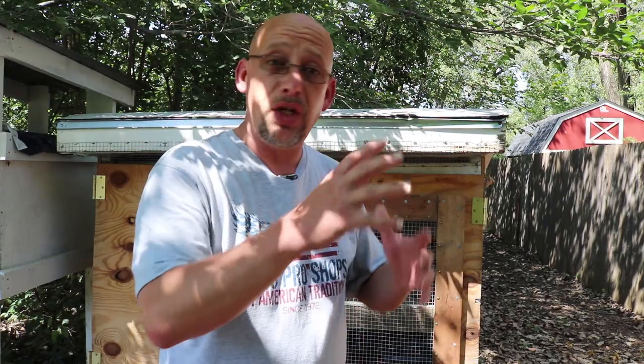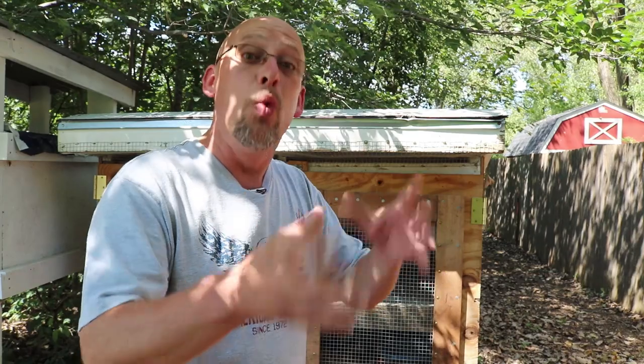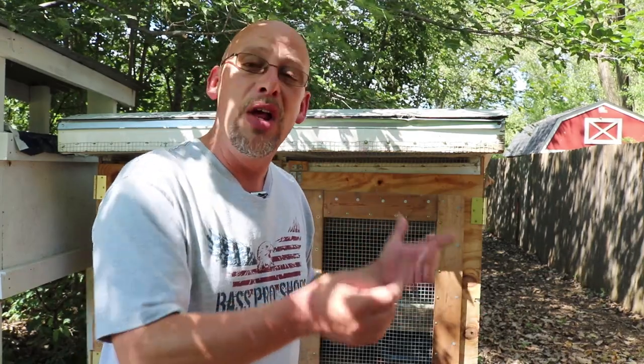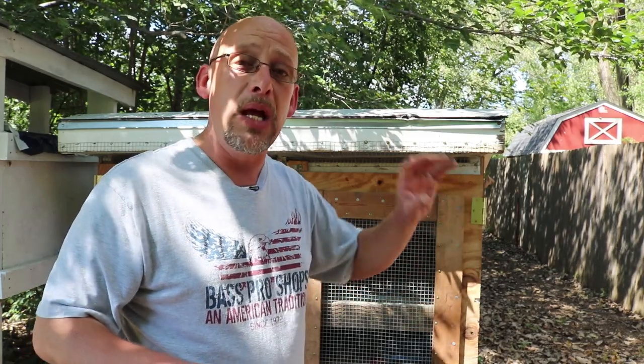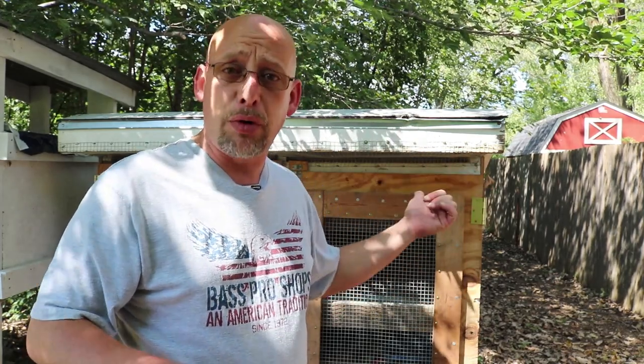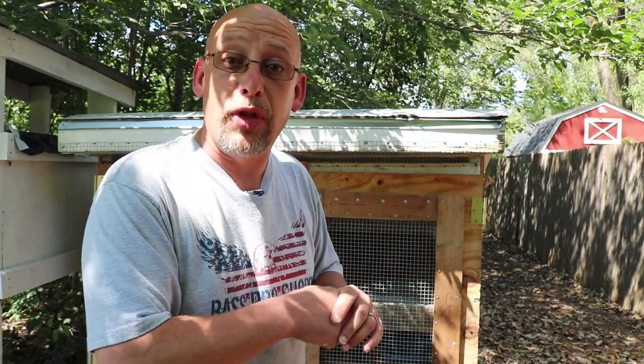For those of you who've been following my channel and remember when the babies hatched two weeks ago and saw them in the brooder box in last week's video, you wanted to see the quail continuing to grow out. These guys are two and a half weeks old right now — they moved out to the grow-out pen two days ago. Let me bring you in close and give you a look at what they look like now.